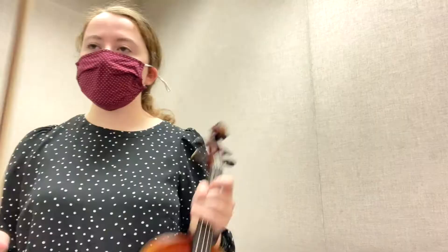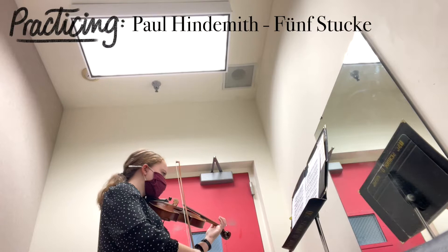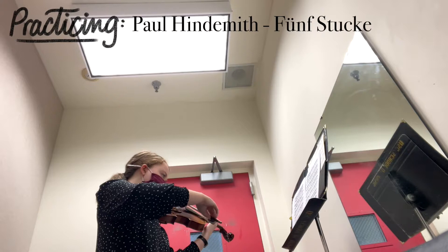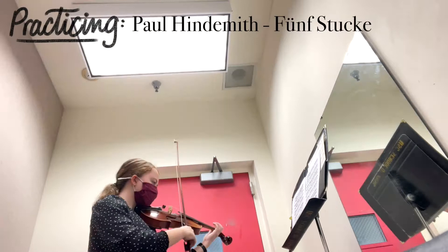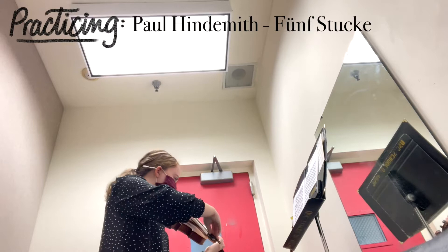Okay, I think that's enough for that piece. I have to move on to the other one. To be continued...